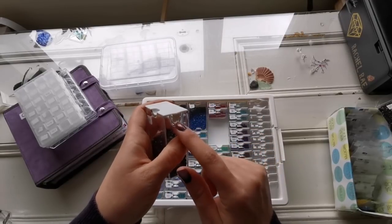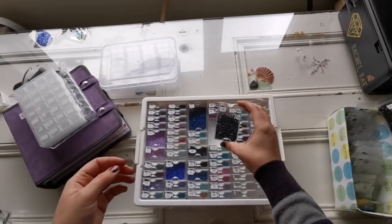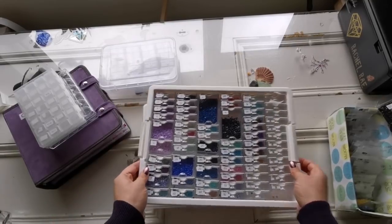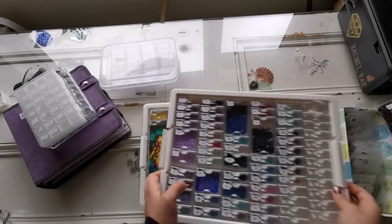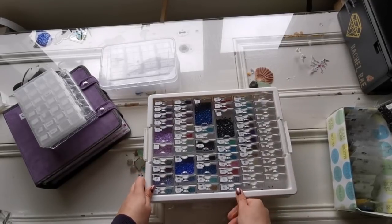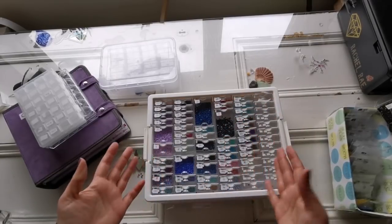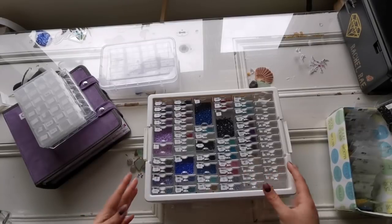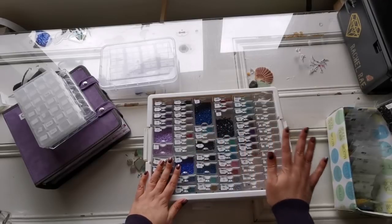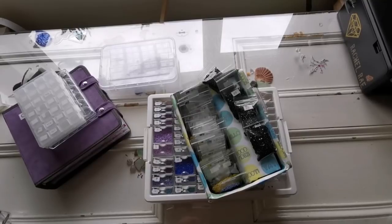I have two sets and they're both being used because they're just amazing. But honestly, the drill storage is more about what is accessible to you and what works best for your organizational brain. If you don't want to spend the money, that's perfectly fine. If you just want to work from baggies, that's okay — diamond painting should be relaxing and not cost a fortune if you don't want it to.